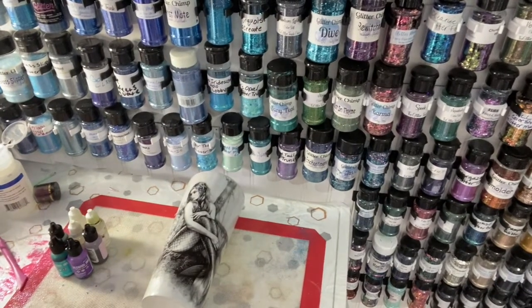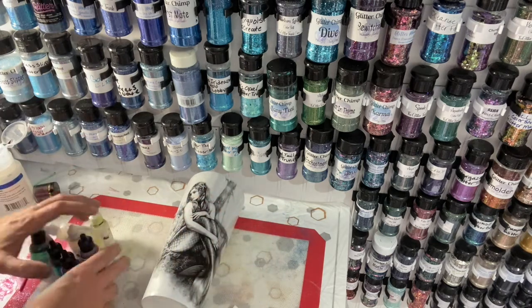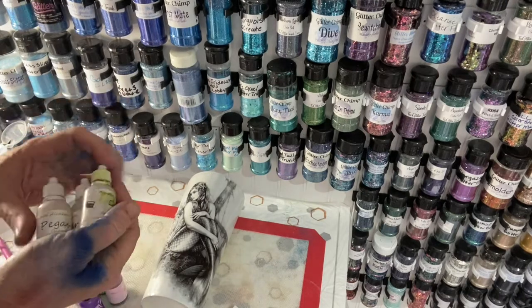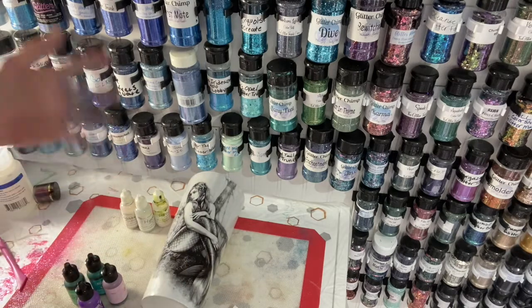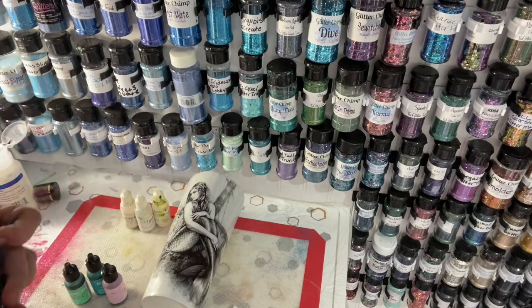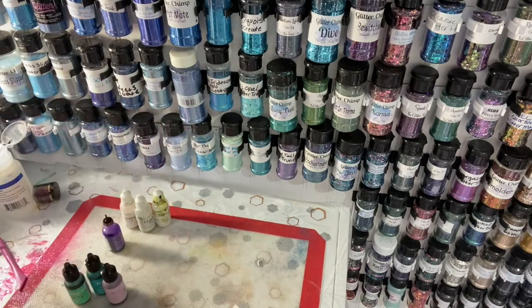Now I'm going to paint the tail. To paint it I'm using makeup sponges and alcohol inks. I grabbed a few different mermaid-feeling colors. I'm going to start with Purple Twilight by Tim Holtz. I cut my makeup sponges pretty small because I want really good control over the alcohol ink and where it goes. I literally go only on the tail — nowhere else — and just dab it on.